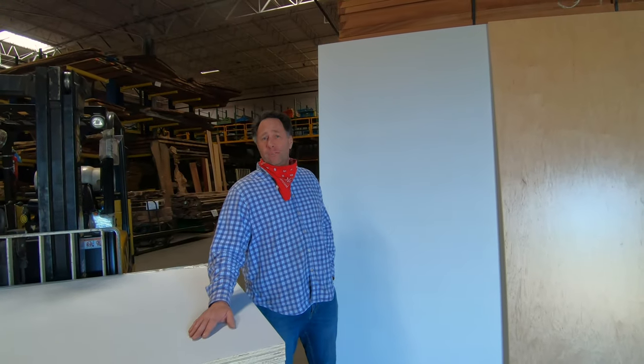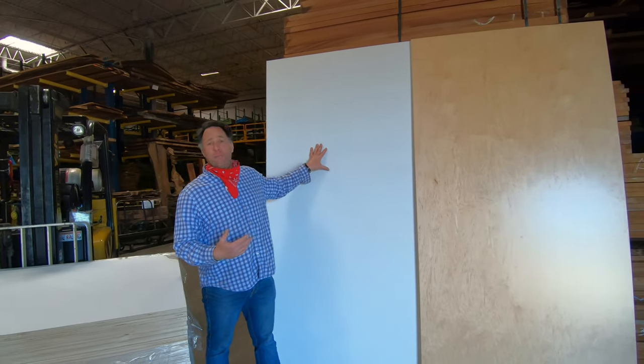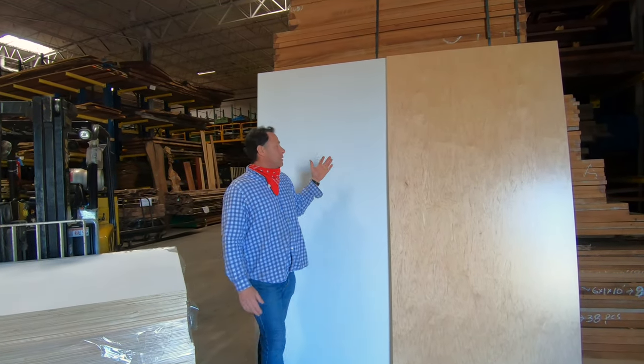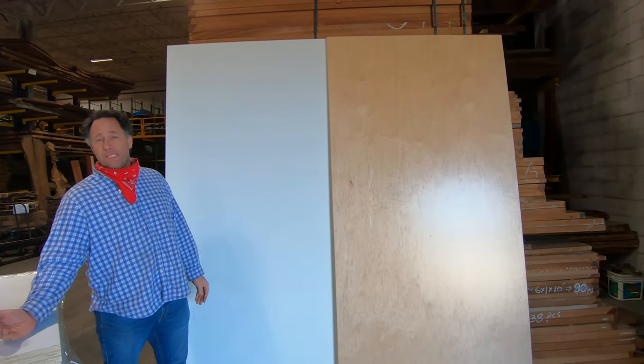New item in stock at Roberts Plywood. A lot of people are doing outside painted — whether it's white, gray, blue, or black — and pre-finished maple interiors. We have a product where you can skip a step.